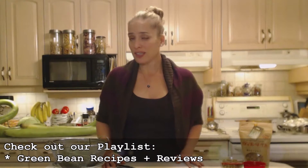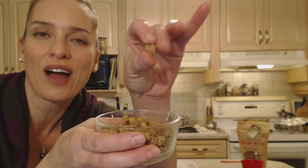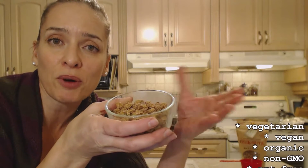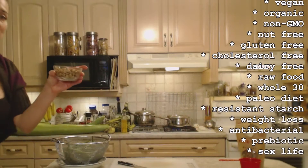I've also added pistachios and other nuts as well and they are delicious, however some people are allergic to nuts, so tonight we're going to use tiger nuts. If you've never heard of tiger nuts before, they're actually little tubers that grow under the ground — they aren't even nuts at all. They look like little wrinkly chickpeas or nasturtium nodes and grow underground like carrots or potatoes. They're vegetarian, vegan, organic, non-GMO, great for whole food, raw food, and paleo diets. They're nut-free, gluten-free, cholesterol-free, have antibacterial properties, prebiotics, and a resistant starch which is great for weight loss — and apparently great for your sex life too!